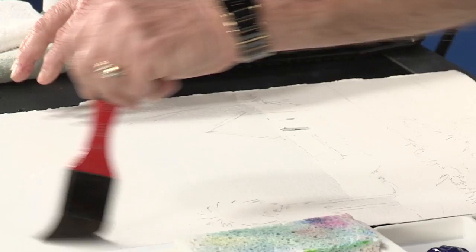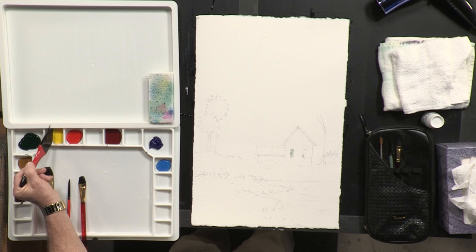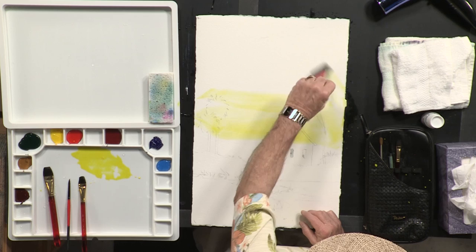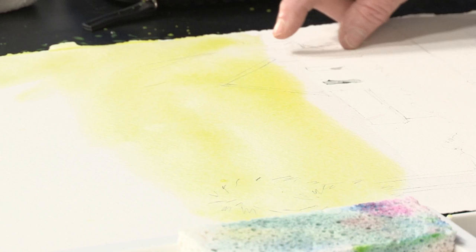I'm going to start out with my lemon yellow. I'm going to mix up a little bit on my palette, then take my large brush — which is in my starter kit — and start adding in some yellow just like this. This is an opportunity for you to get real sloppy and have a lot of fun. But remember, I'm leaving a lot of white space along the base of this. I'm going to have grass in this area that's going to be much darker.